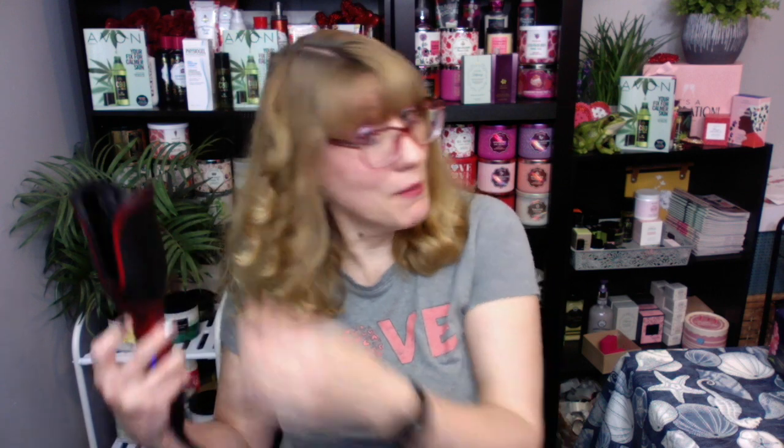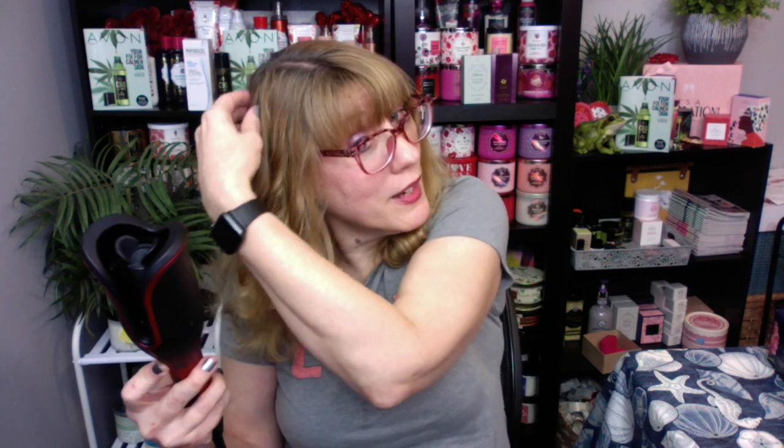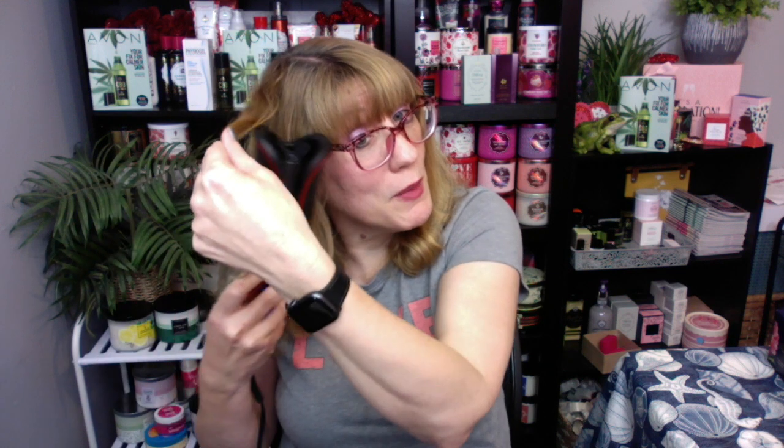My problem is I have a lot of hair, and a lot of times it takes me a long time to do this. But I've gotten really proficient at it. It's funny, because the first time I used this I was like, 'Oh my gosh, I'm not sure I can actually do this.' It was a little bit scary. But once I actually started using it a little bit more, it got a lot easier. That's the beep to let me know it's done.